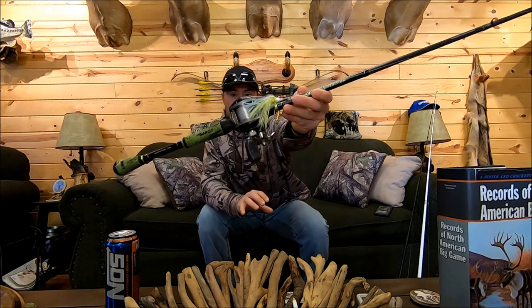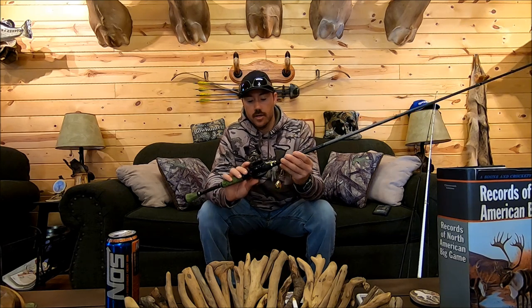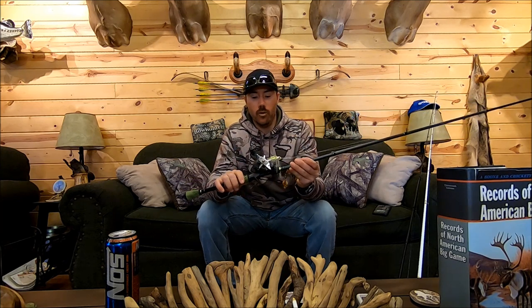The first gear ratio I use for bass fishing is a 5.2:1 reel. This is an Abu Garcia Revo Winch — a gen two — and I have three of them. I use them on three different rods for three different techniques, all ones where I feel like I need a slow retrieve. This is my spinnerbait rod and reel. The 5.2:1 brings in about 21 inches per handle crank; most 5.2:1 reels bring in anywhere from 21 to 23 inches per handle turn.